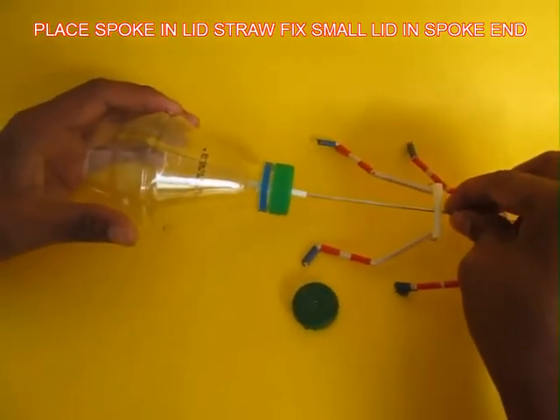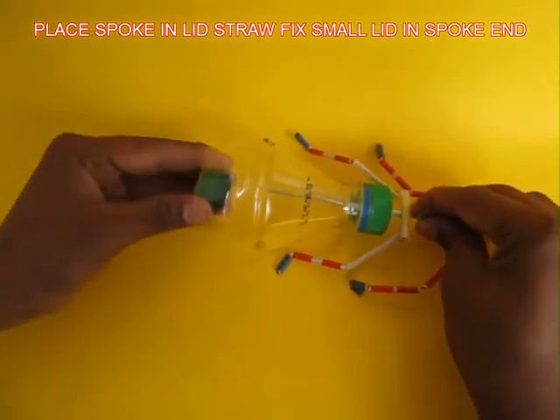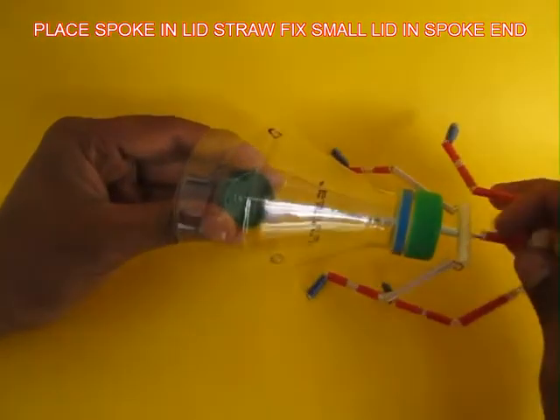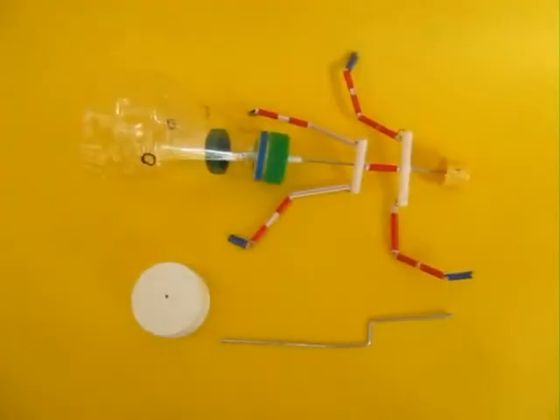Now weave the spoke through the white straw and then press fit the small green lid in the spoke. You can also attach a dab of glue to fix it in place.